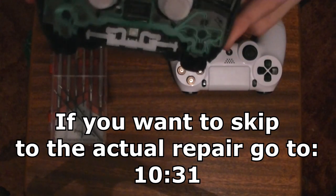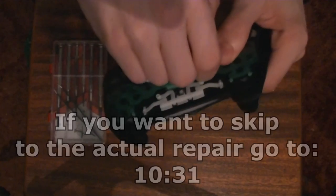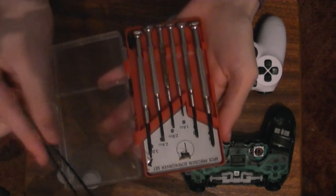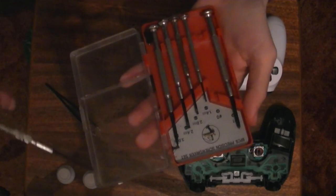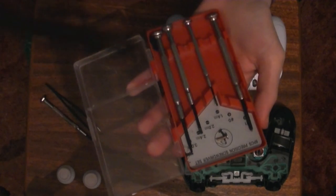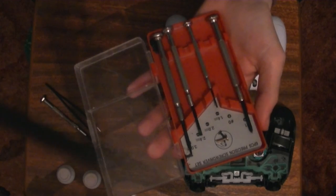I have a spare controller here. It's already been opened as you can see. I'm just going to remove these two. The tools you're going to need are small tools that you can get, and a pair of tweezers if you have a pair. You're definitely going to need a screwdriver to get those screws off.